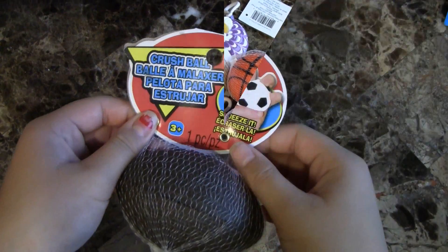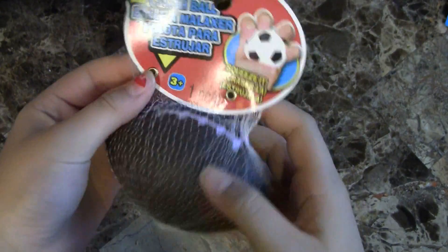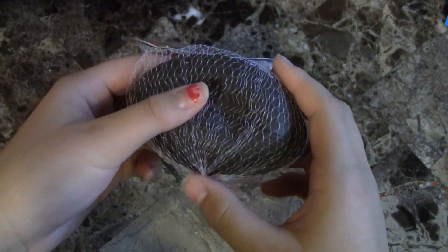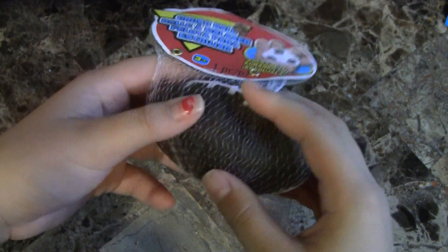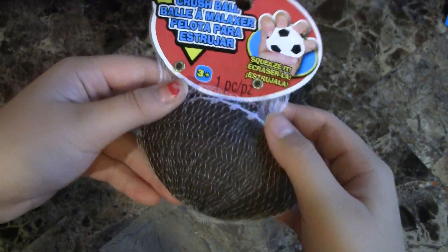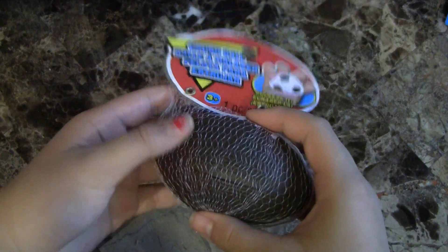So here's the first squishy. It's a crush ball — here's the tag. This is the football one. It's super soft and super slow rising. I'll squeeze it so I can show you how slow rising it is. Originally it was one dollar but it was on sale, so it was now 67 cents.